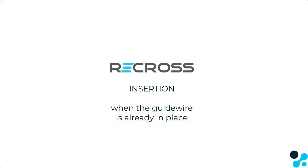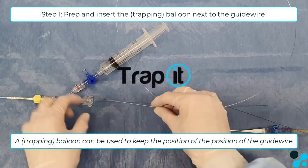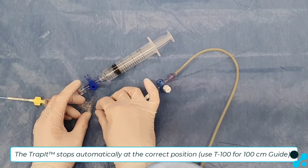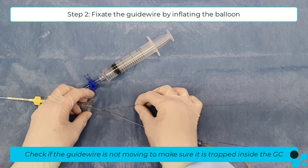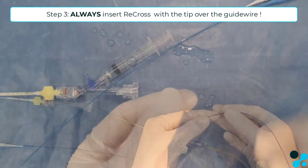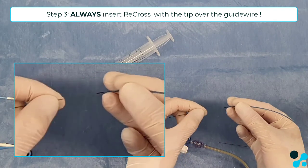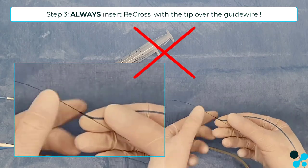When the guide wire is already in place, it is very useful to use a trapping device, like the Trap-It, in order to keep the position of the guide wire. Bring the trapping balloon inside, inflate it, and check if the position of the guide wire is locked. Then insert the tip of the Recross over the guide wire, so the guide wire is going through the full over-the-wire lumen of Recross — the white tip lumen — and not exiting from the proximal exit port.